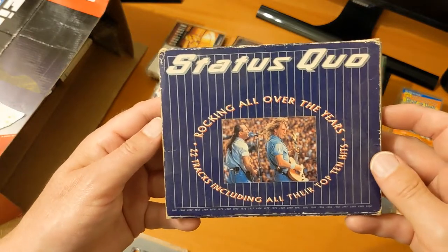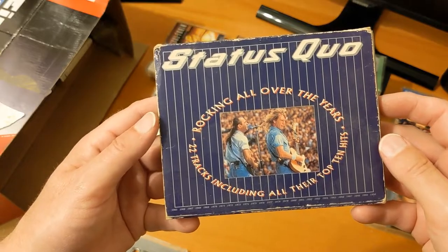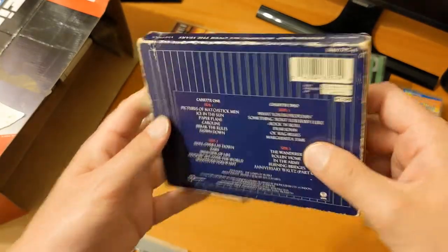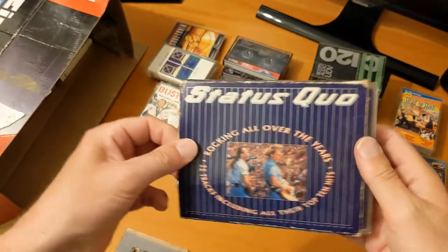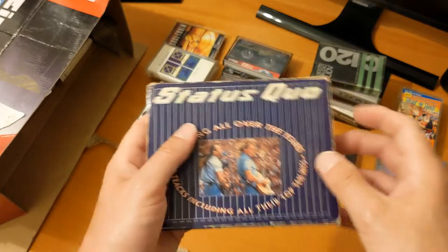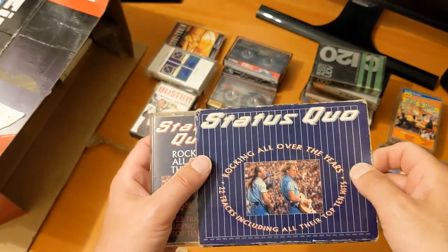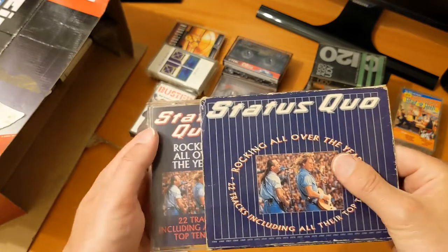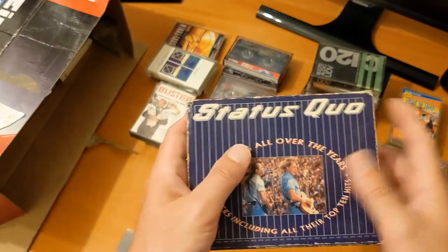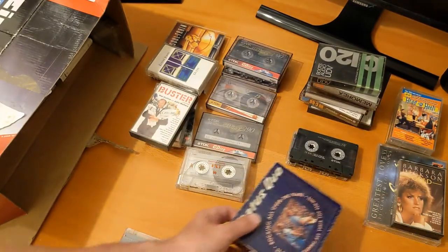Status Quo — 'Rocking All Over the Years,' 22 tracks including all their top 10 hits. That's pretty cool. I enjoy Status Quo in small batches, especially the live stuff. They did an amazing set at Band Aid in the 80s, and I think they've been at Glastonbury as well. That's definitely worth a listen.